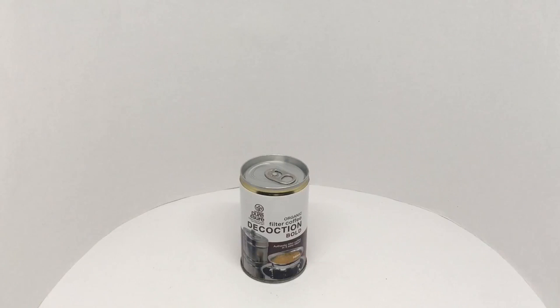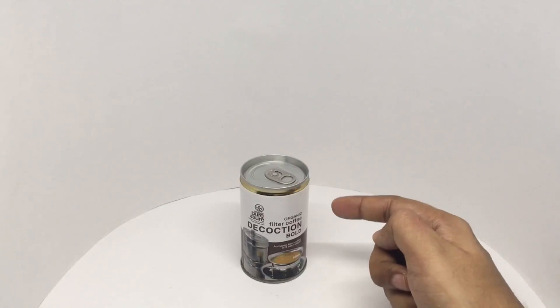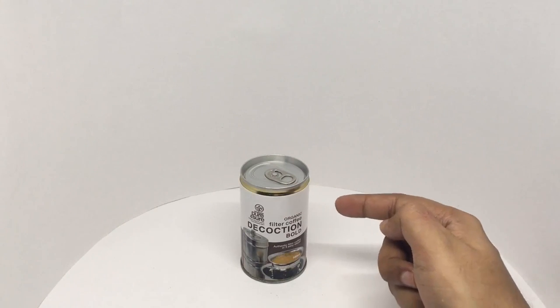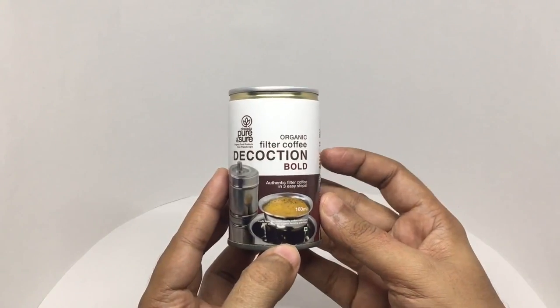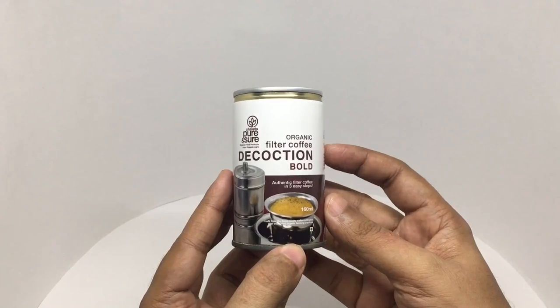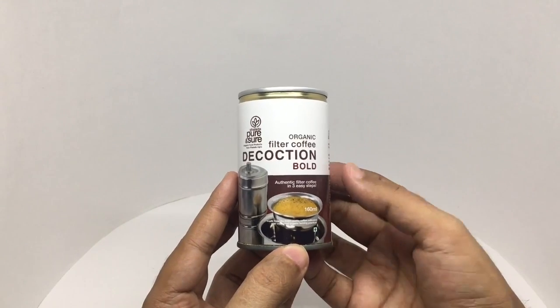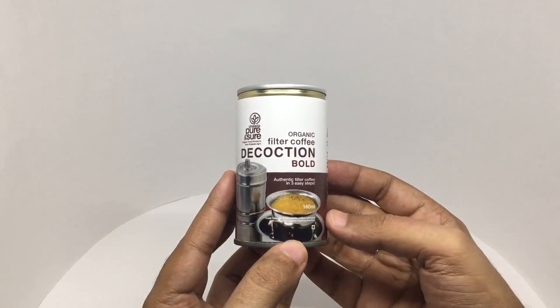Let's take a look at this filter coffee decoction. It's by Pure Ensure — authentic filter coffee in three easy steps. It comes in a can: organic filter coffee decoction. It's bold. Making filter coffee takes a while, but this makes it easier.